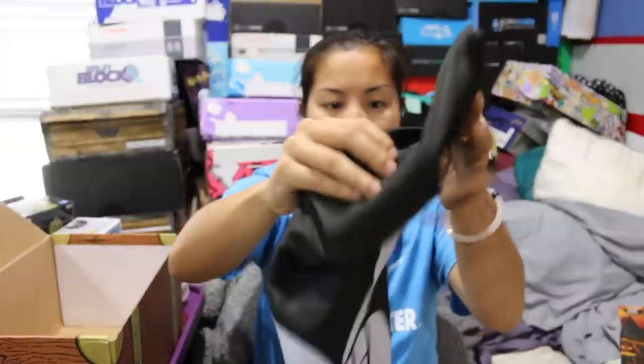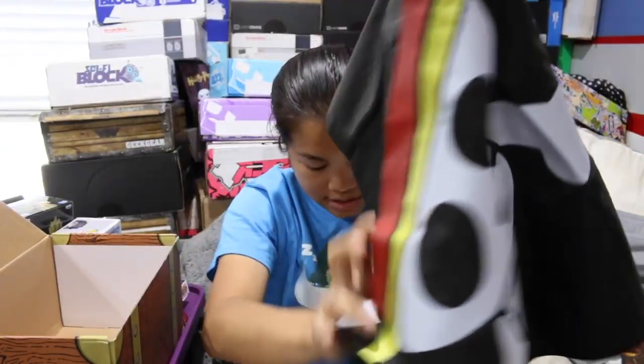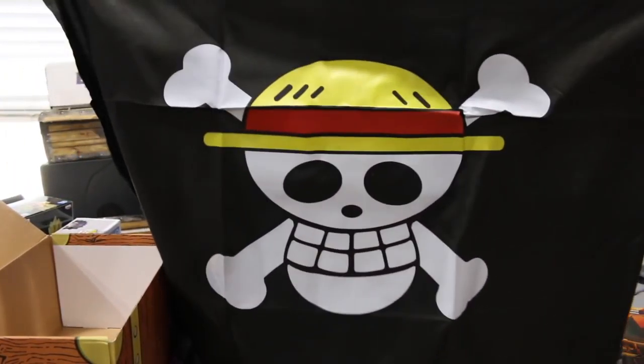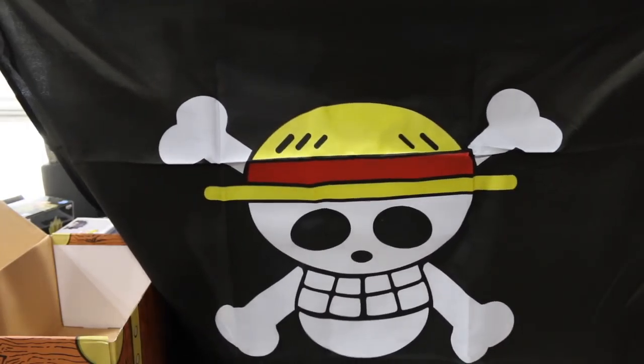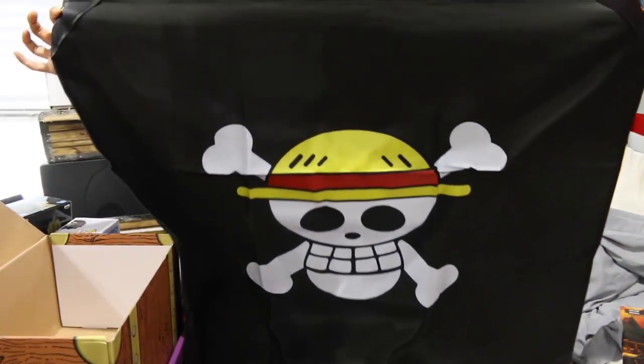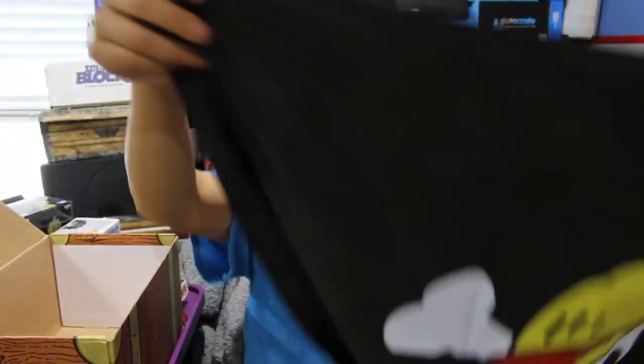Oh, there was one more item — sorry, I forgot this thing. So this was the first item that I didn't open yet. I thought it was a shirt, but obviously it's not. This is a flag. This is actually a really nice quality flag, and the reason I say this is because on the corners they put — I don't know if this is real leather, it's probably pleather — but they have that with the rings, which makes this flag easier to hang if you're going to hang it. And this is from One Piece.